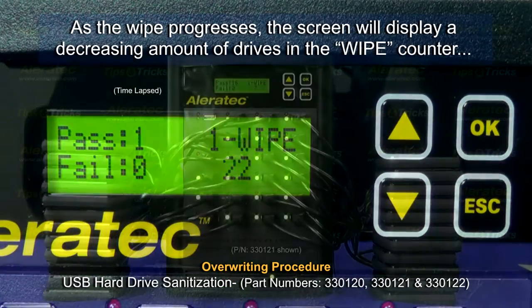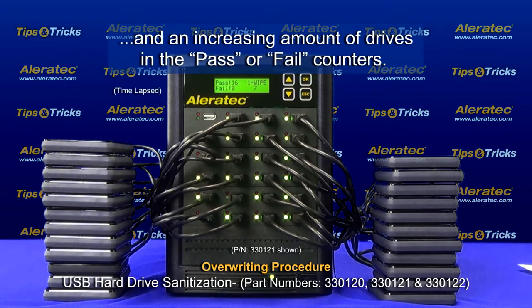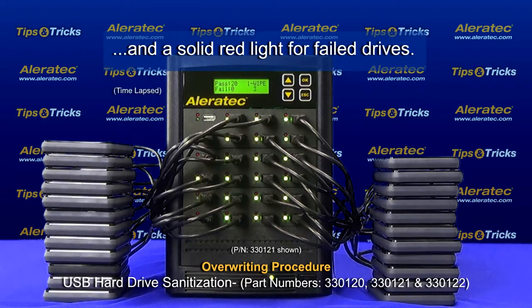As the wipe progresses, the screen will display a decreasing amount of drives in the wipe counter and an increasing amount of drives in the pass or fail counters. The LED indicator lights on each target drive port will display a solid green light for pass drives and a solid red light for failed drives.